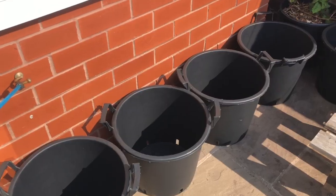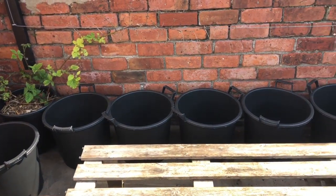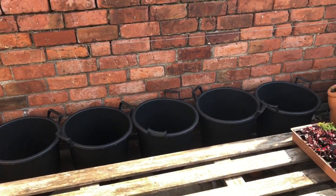I've finally managed to source some containers for the tomatoes and the peppers, so I've got to set that little corner up now and I'm probably going to fill those with compost over the next few days. I'm almost finished now with the jobs in the back garden — it's been a lot of progress and I'm really enjoying it.